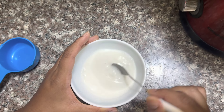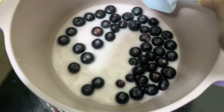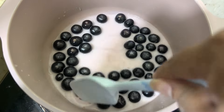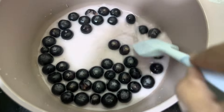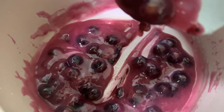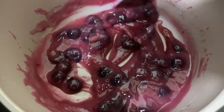Add half a tablespoon of gelatin. Now you have to keep on stirring on a very low flame for about 10 minutes until it starts bubbling. You can increase the flame to medium after a little while, and then this should be the consistency of the blueberries.